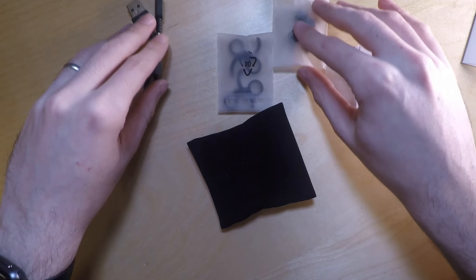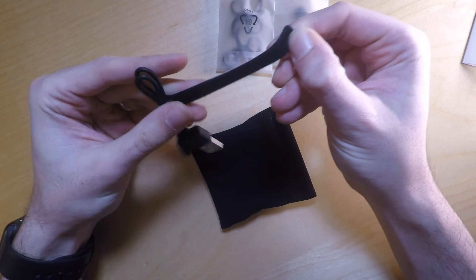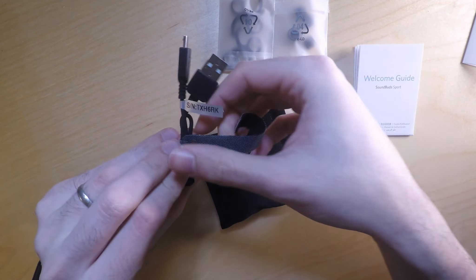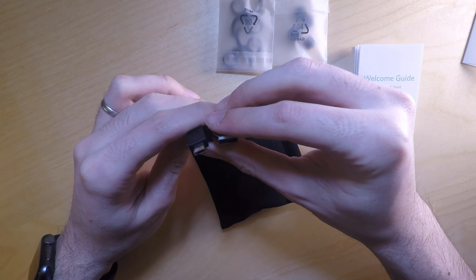You also have your charging cable with a little Velcro strap — that's quite nice, a nice little touch. It's the first time I've seen that on one of the Anker products. And it looks like that's micro USB.